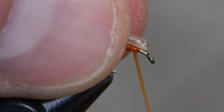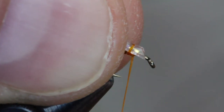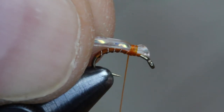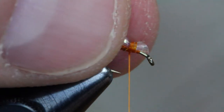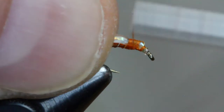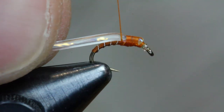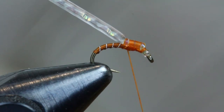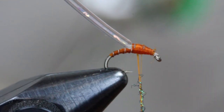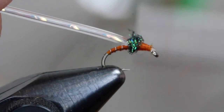Next, grab that newly created bubble back material — the larva lace body material with the crystal mirror flash inserted — and tie it in as the wing case of this fly. The bulk can be diminished if you cut it at a more pronounced angle. It's okay to have a little bulk, because when you fold that bubble back material over the top, the bulk further pronounces the wing case and makes it look really good. If you want to lessen the bulk, just trim the larva lace at a more pronounced angle before tying it in.